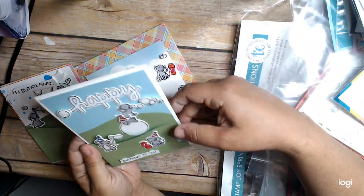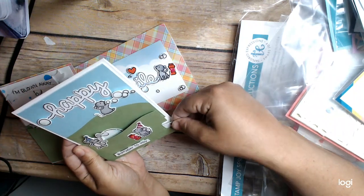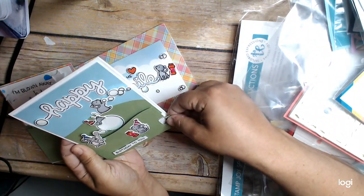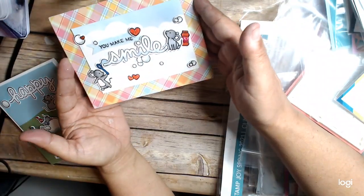I need to play around with that a little bit more — I think there's more to this. And then this is the third card: 'You Make Me Smile.'